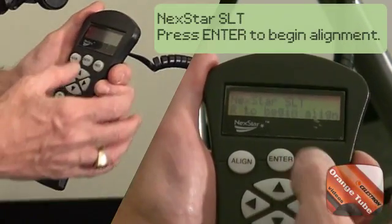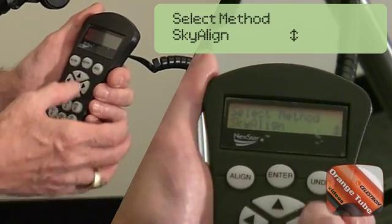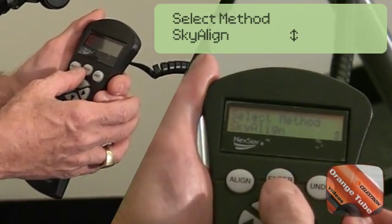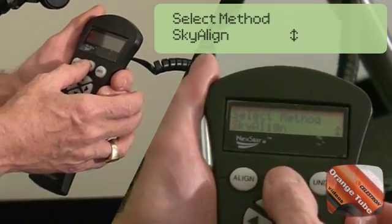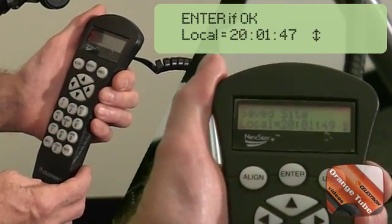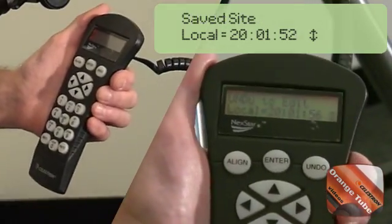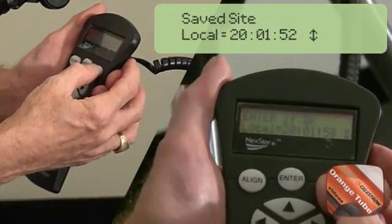The screen will prompt you to press Enter to begin alignment. The SkyAlign method aligns the telescope based on any three bright objects in the sky. Press Enter once more to select SkyAlign. The hand control displays the last time entered; note that it does not keep time while turned off. Press Undo to enter a new date, time, and location settings.